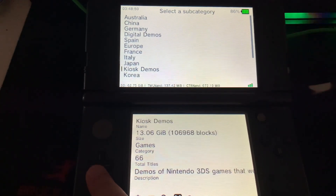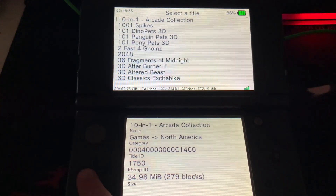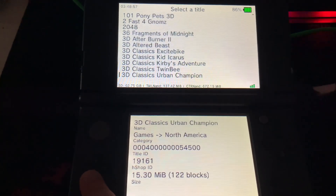And now we have access to downloading any of the 3DS games. I go to games and then I go to North America.